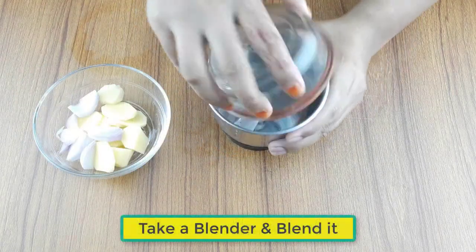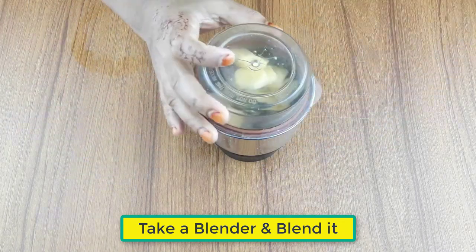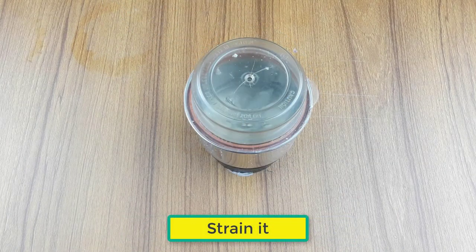Now take a clean blender, keep the ingredients in the blender and blend them. After blending, strain the mixture.